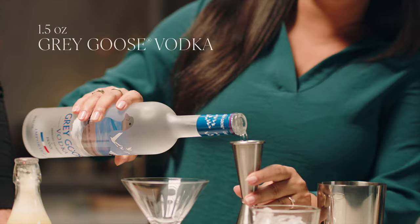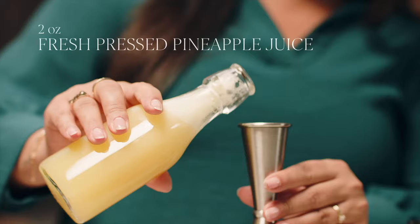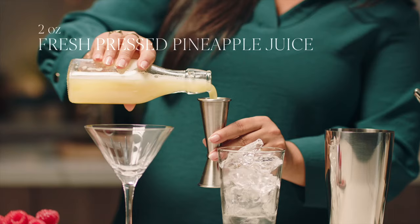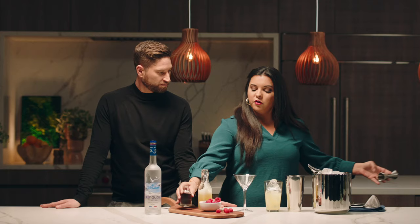First, we'll pour an ounce and a half of Grey Goose vodka directly into our shaker packed full of ice. Then we'll do two ounces of fresh pineapple juice. Fresh really makes a difference, doesn't it? 100%. Then just a little half ounce of a raspberry liqueur.